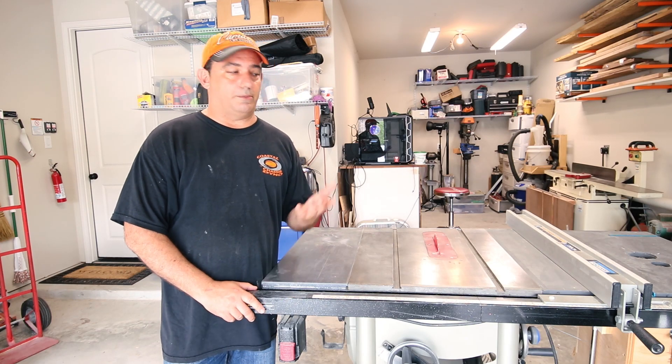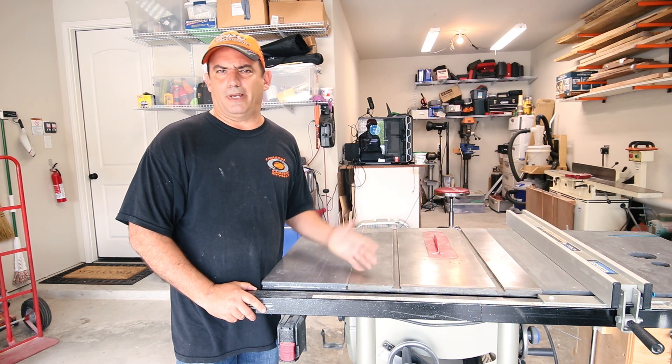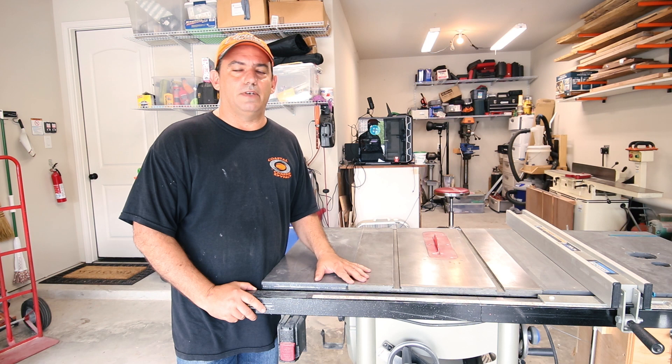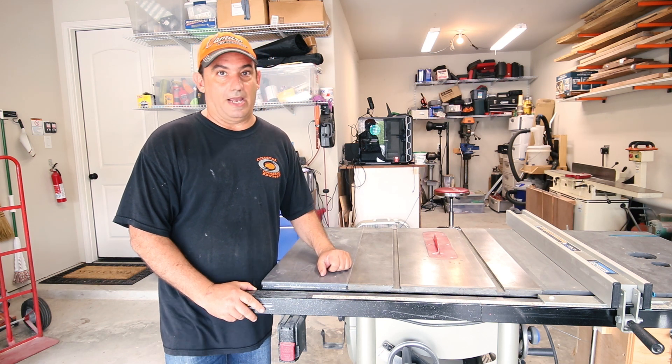Hello folks, welcome to Termite Woodworks. Today I'm going to be reviewing this Delta table saw that you can buy at Lowe's for about $600. It is the Delta 36-725. So join me as we go over the good, the bad, and the really bad.